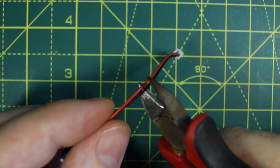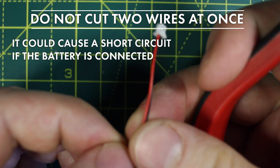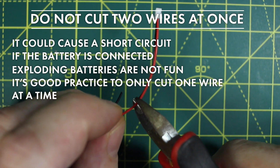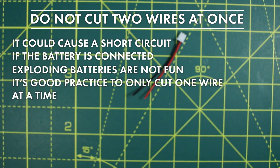A word of warning: do not get into the habit of cutting more than one wire at once. The snips could bridge both wires at the same time and short circuit. If this is connected to the battery then that could be very, very bad. Always better to get into the habit of cutting one wire at a time.